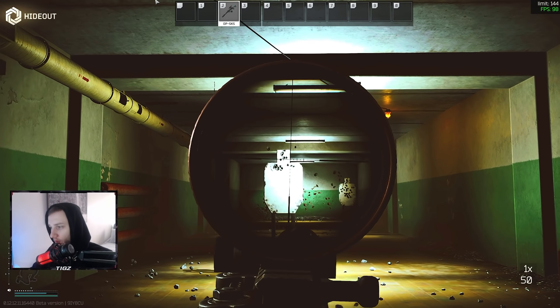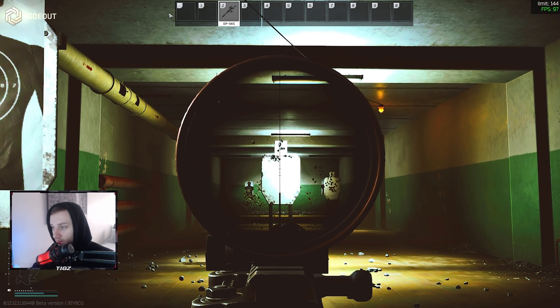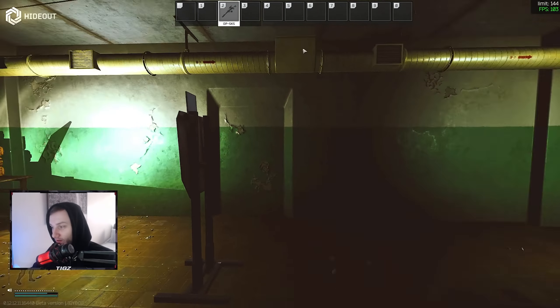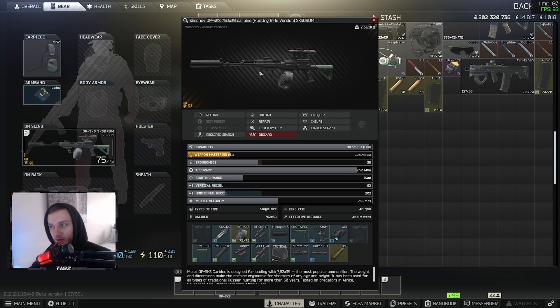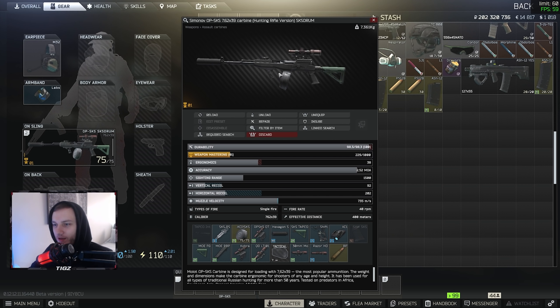We're in the hideout now with the SKS drum magazine. The ergo is pretty snappy — not an issue at all. Here's a quick example of what the recoil looks like — that's me spamming as fast as I can and compensating. As you can see it's a pretty tight spread. You're mostly going to be using this at long range to snipe, but it works completely fine at close range too. It looks pretty cool when it overheats, which I think is sick.